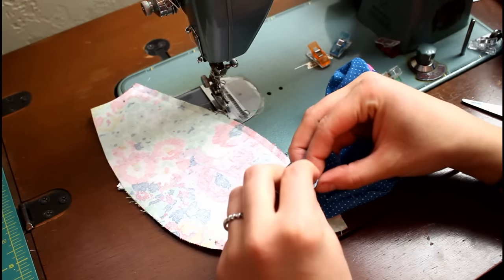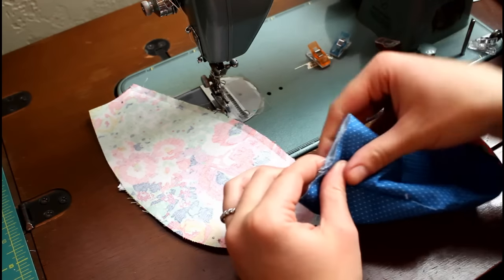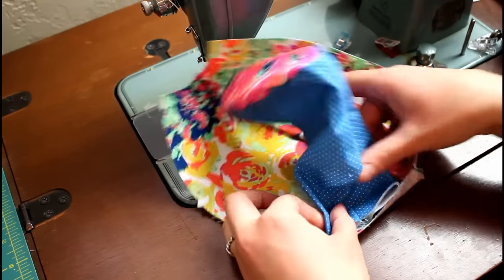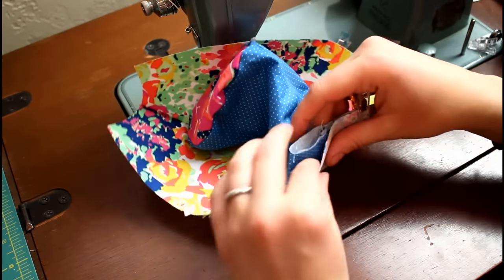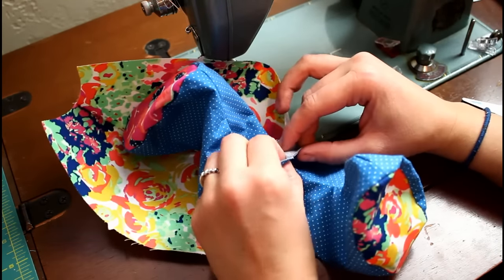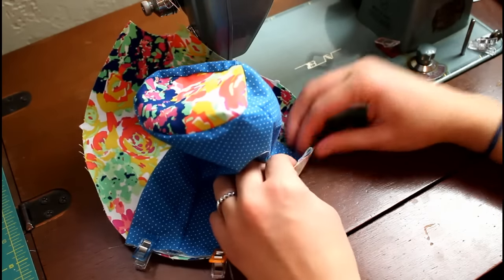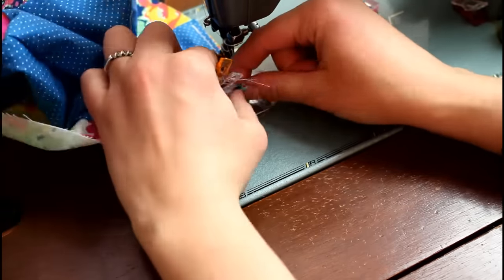Fold the legs in half so the top seam and back seam line up. You can open the seams up or push them to opposite sides to reduce bulk. Clip them to the body front using the markings from the pattern as guides, making sure the toes are pointing toward the belly when flipped up. Sew to attach the legs to the body using a one-eighth inch seam allowance.